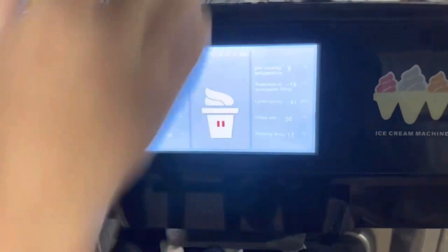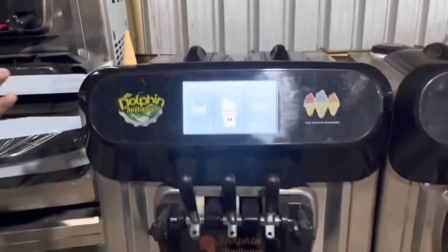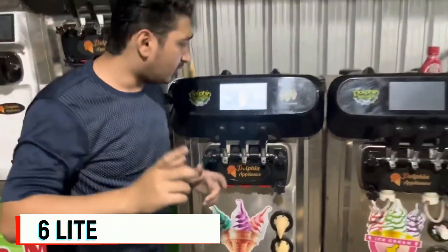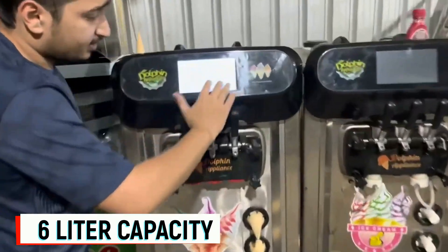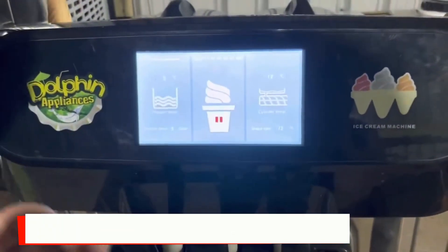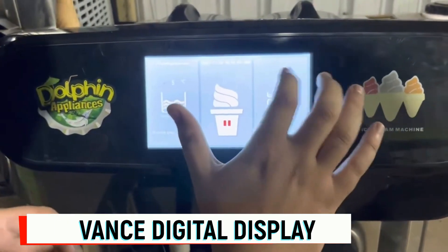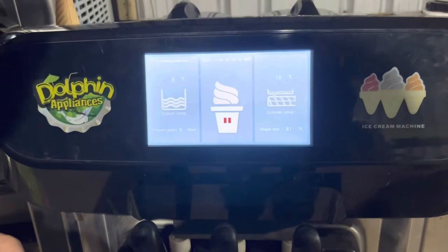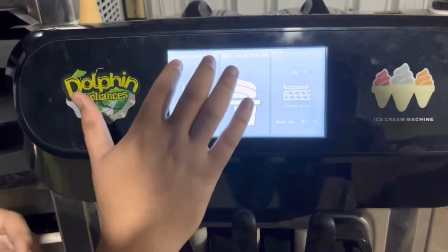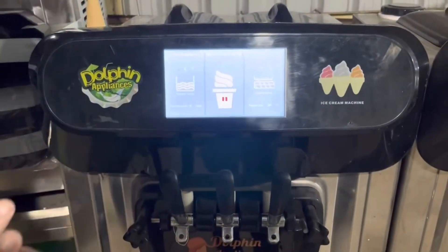We're going to freeze, we're going to make the ice cream. Here's the material — that's the vanilla and that's the chocolate. You can put two flavors here, 6-liter capacity per bowl. See, that's the shape rate, it's at 71 Celsius — 72 shape rate. It shows how many shapes your soft ice cream machine has made: 16 degrees Celsius in the cylinder and 5 degrees Celsius hopper temperature. Double compressor system — only Dolphin Appliances.